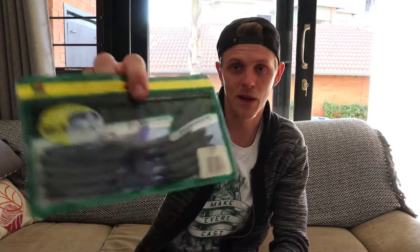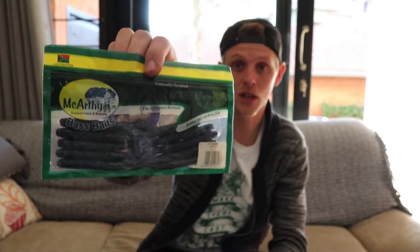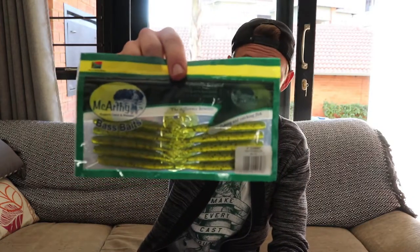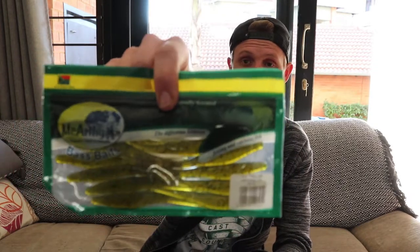Then I bought these four inch gambits — I think that's how you say it — also from McCarthy. These are in a jumbo color and you get 10 in a packet. Then I bought another four inch gambit in a watermelon seed color — also 10 in a packet, also from McCarthy.